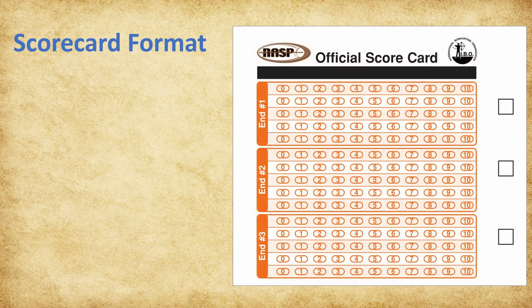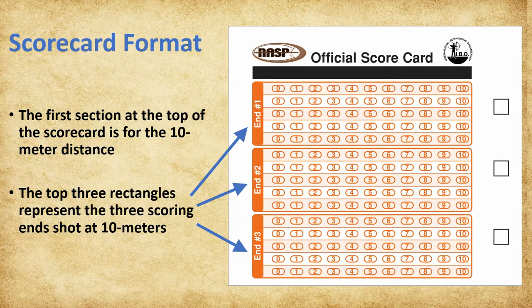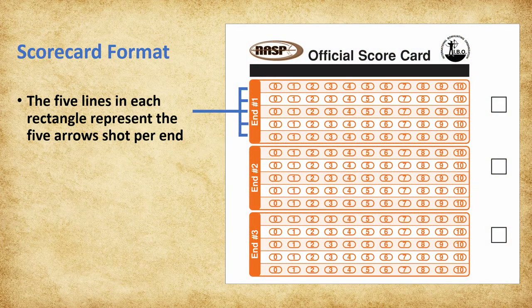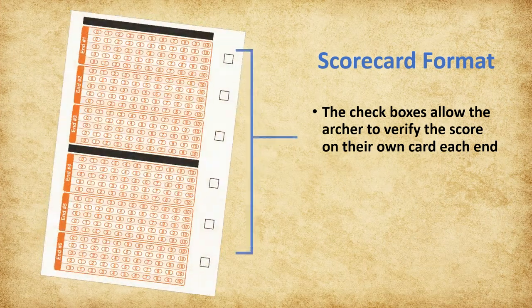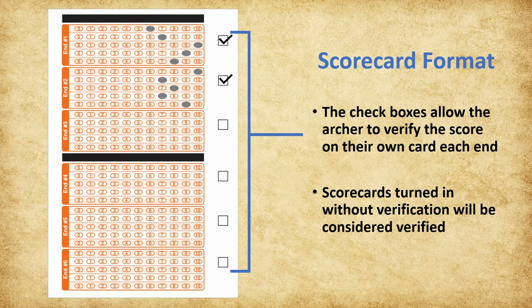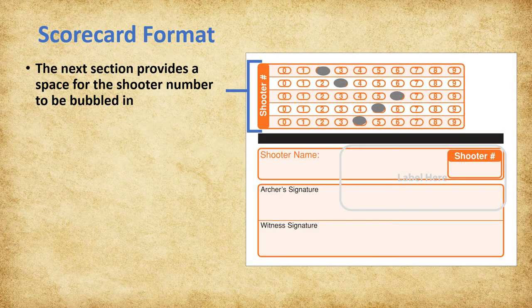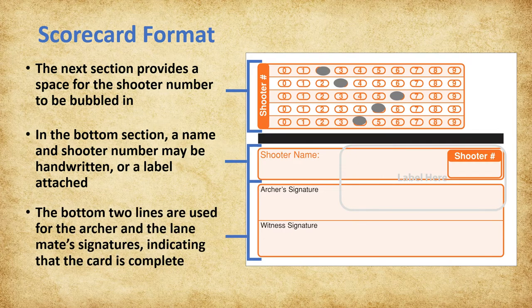The first section at the top of the scorecard is for the 10-meter distance. The three rectangles represent the three scoring ends shot at 10 meters. The five lines in each rectangle represent the five arrows shot per end. The second section is for the 15-meter distance with the same configuration. The check boxes on the right side are for the archer to verify the score on their own card each end. If a card is turned in at the end of the flight without verification, it will be considered verified. The next section provides a space for the archer to bubble in their assigned shooter number. In the bottom section, a name and shooter number may be handwritten or a label may be attached. The next two lines are used for the archer's signature and the lane mate's signature as a witness that the card is complete.